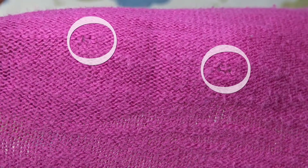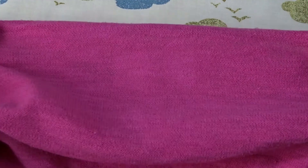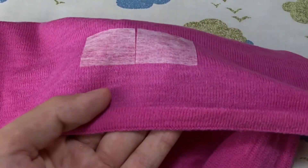Note that the fusible interfacing will remain on the blouse, and if it's transparent or the fabric is very lightweight, the interfacing will be visible.